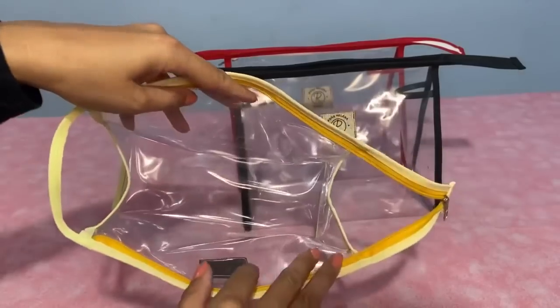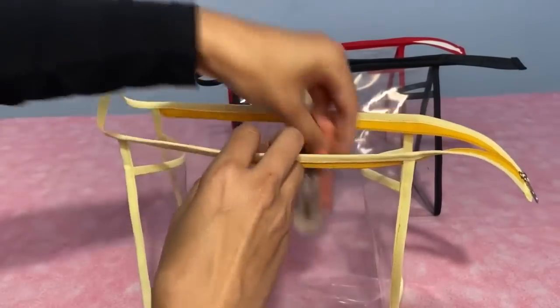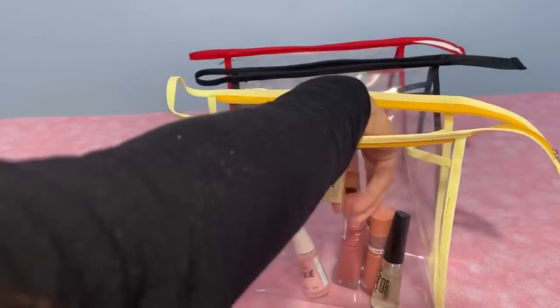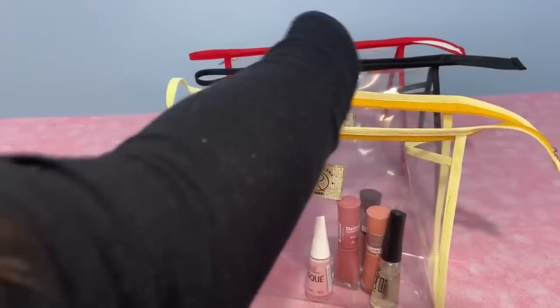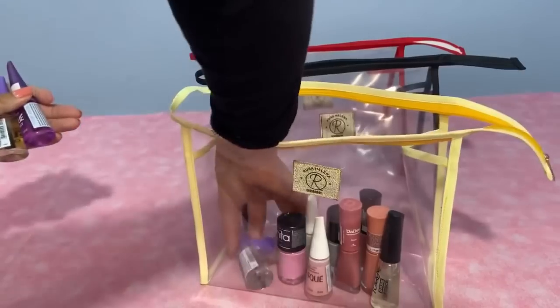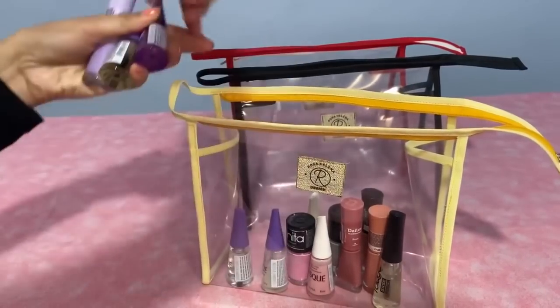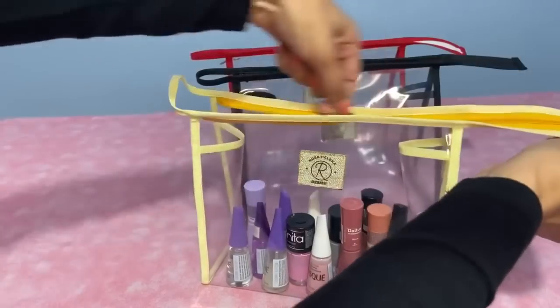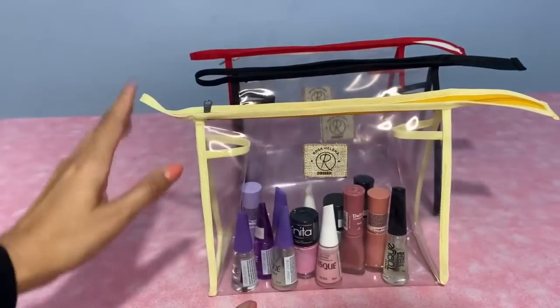It's an easy piece that you can make very quickly in your atelier. I'll show you some things so you can see some ways it can be used — as a nail polish holder, as a makeup bag, as a travel necessaire. You can store a lot inside, and the best part is you can see everything inside since it's transparent. See how well organized everything looks. It's a really great piece.